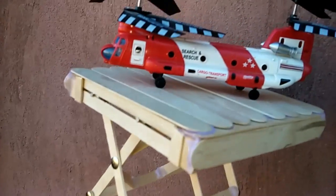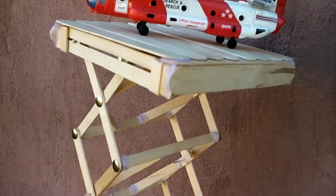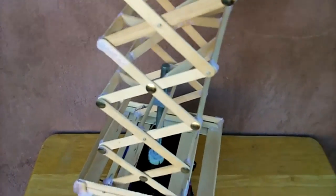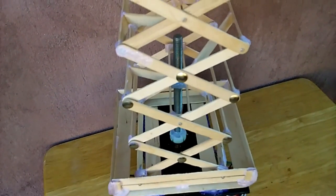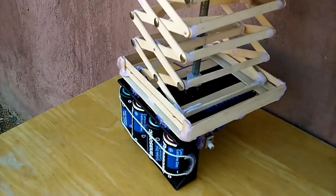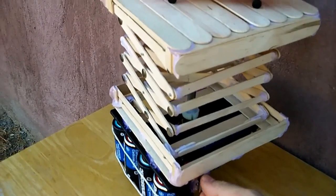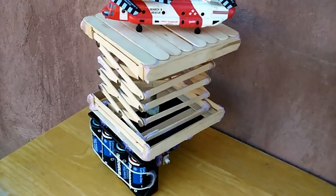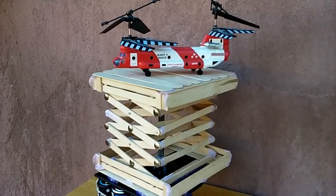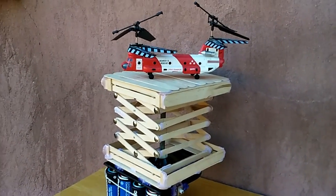Well, let's bring it back down. That's my scissor lift — hope you like it and thank you for watching.